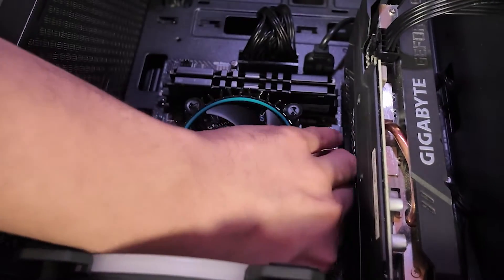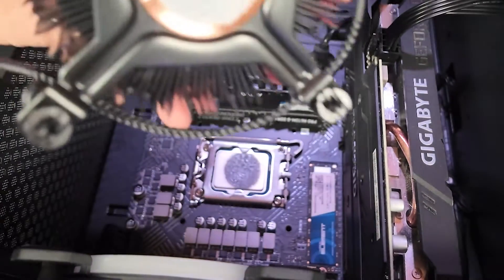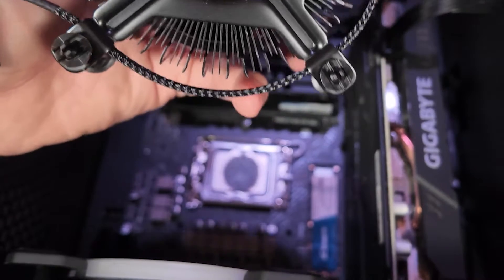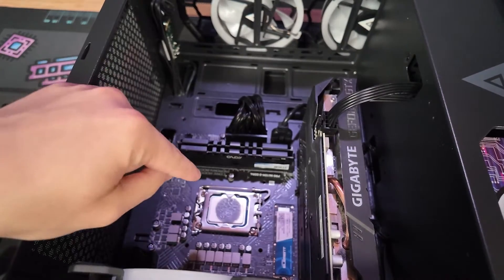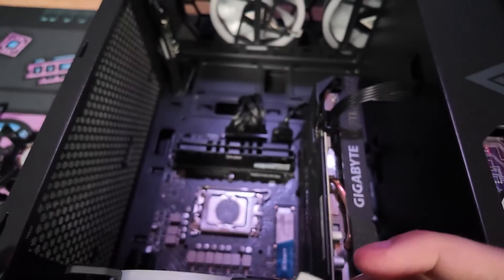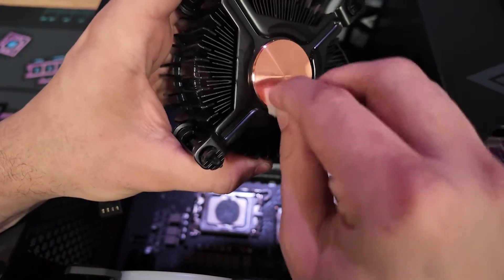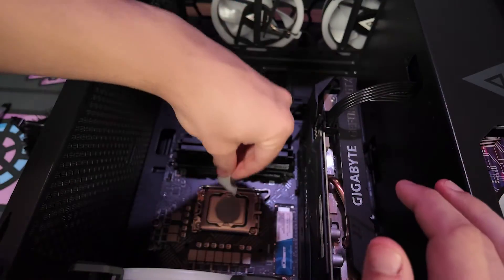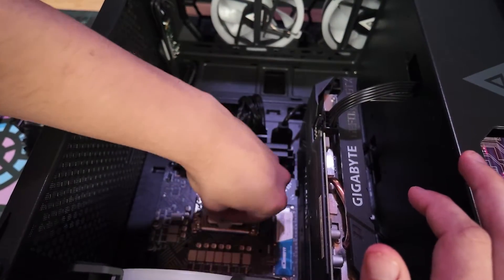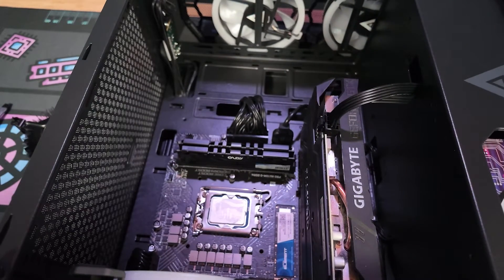Alright, so wiggle it — I see that this side right here is still on a little bit — and there we go. We have a lot of paste to clean off, that's why we got these wipes. We're going to make sure we're cleaning the paste off on the cooler as well as the CPU. Let's go ahead and take one of these and clean off the fan. Now we clean off the CPU. We can let it sit for a second and wait for it to dry.